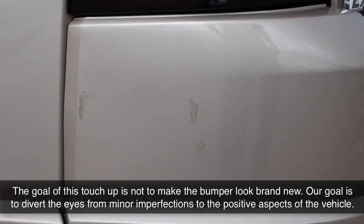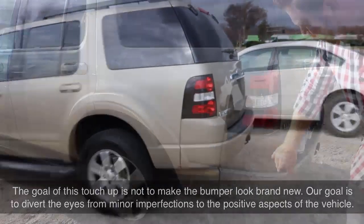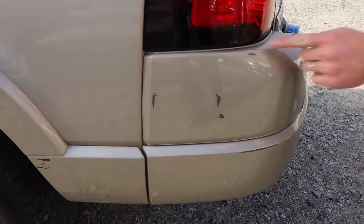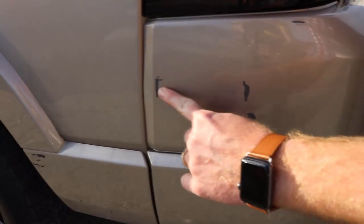So we're going to look in person at our 2007 Ford Explorer. You can see we have a couple of scuffs and nicks out of the paint — we have one here, here, here, one right here as well, and then another one right over there.